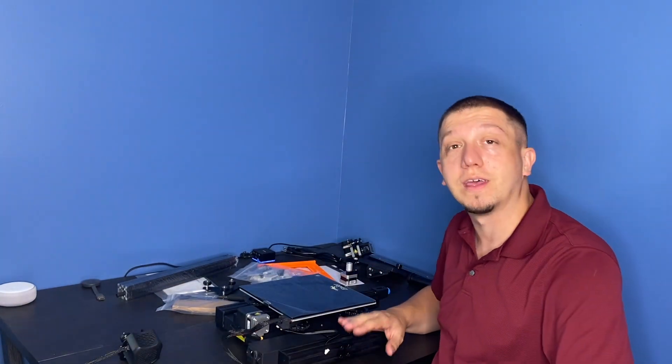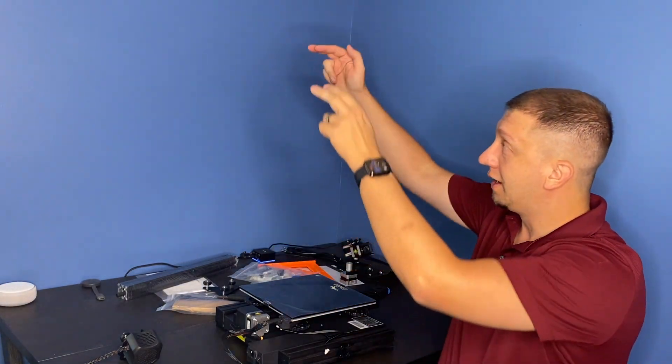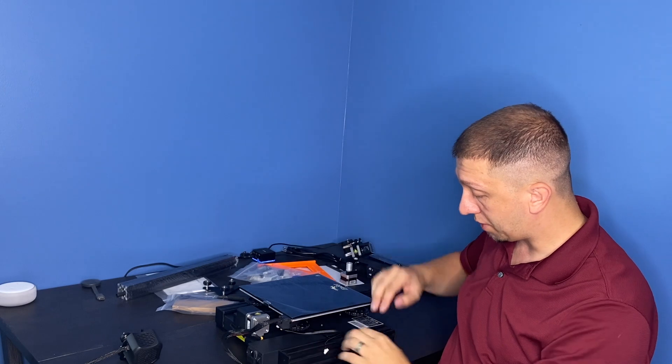I'm going to get the instructions because they are very important with Ender printers and the assembly — we've got to build the upper frame, get the motors mounted properly, and get everything peeled off. So I'm going to get this put together. We'll be right back.